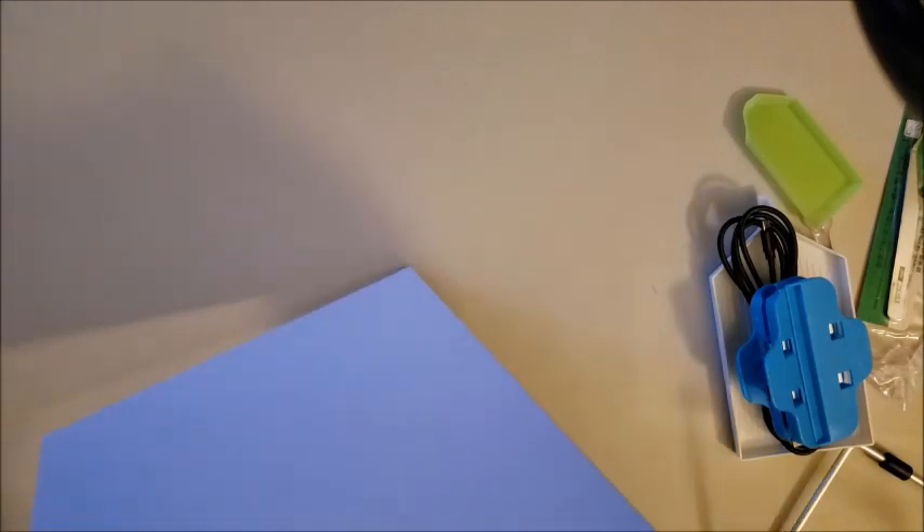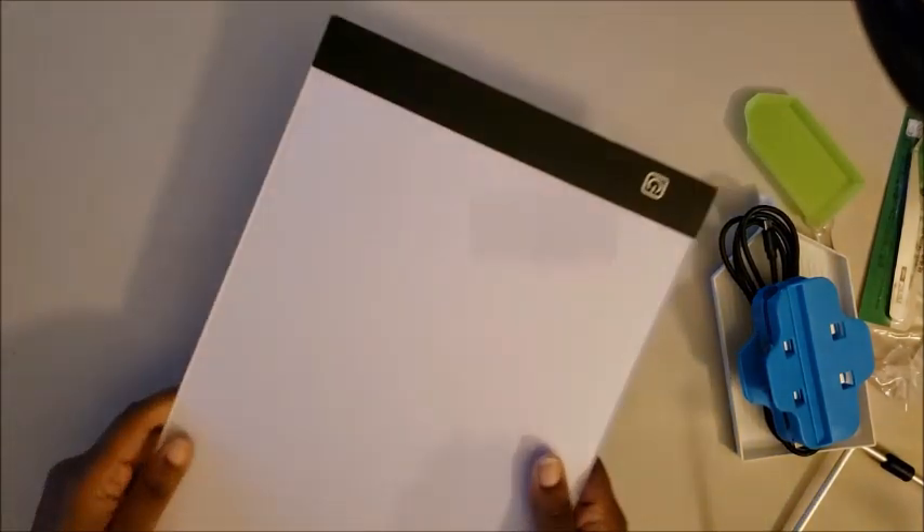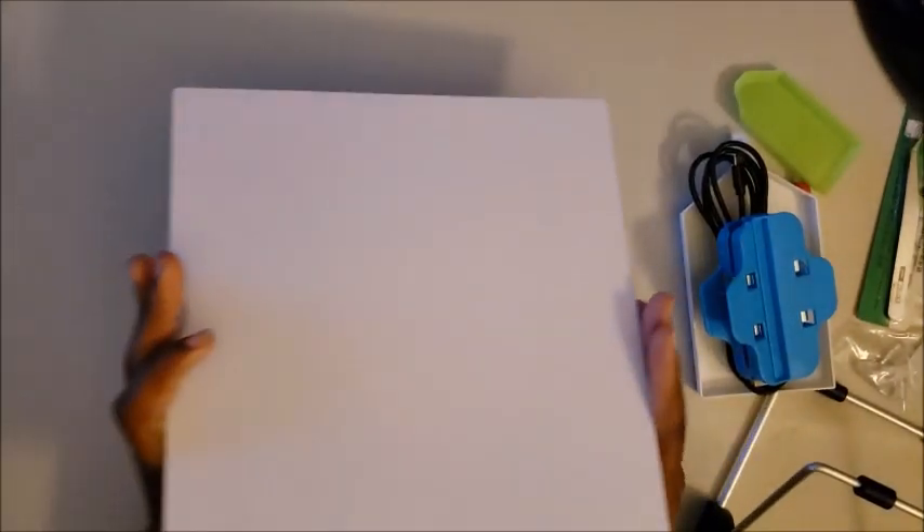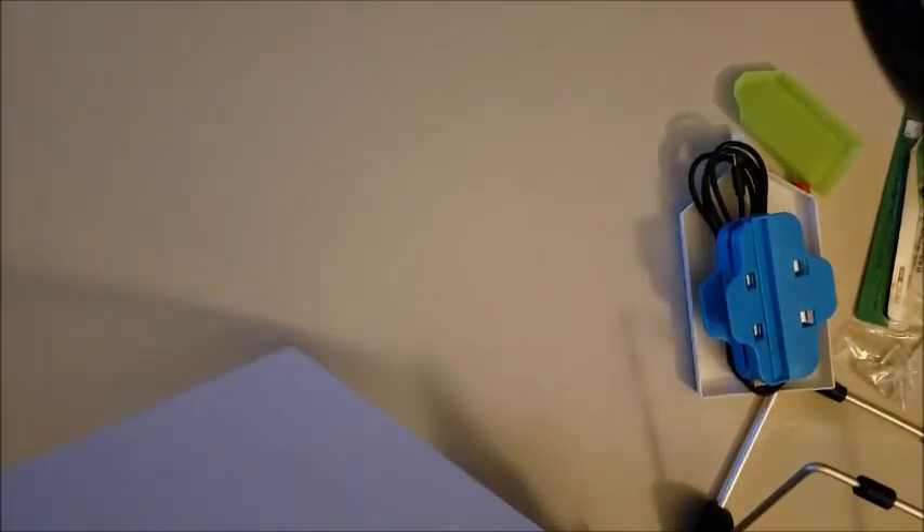Nobody reads the instructions, so we have an A4 light pad. It looks to be good quality but we're going to test that out, because I've had quite a few light pads and I'm pretty hard on them apparently. I'm going to guess this goes in here like this — which is pretty cool.